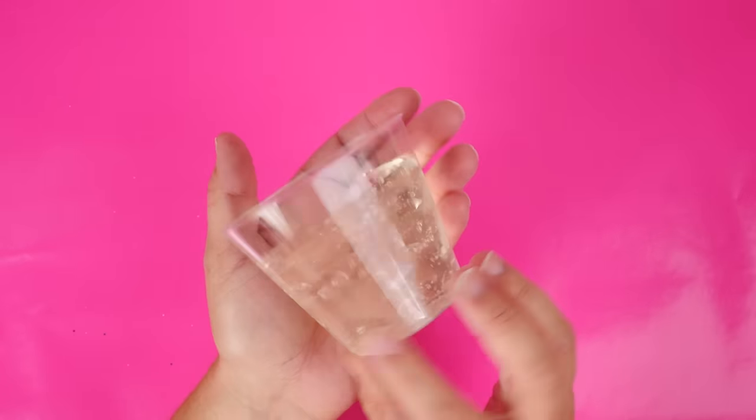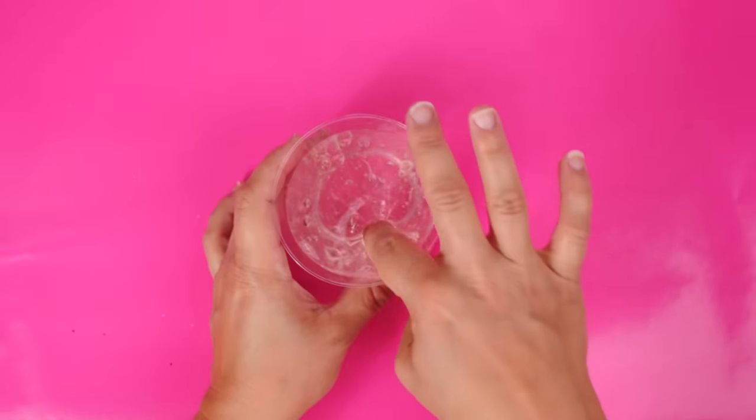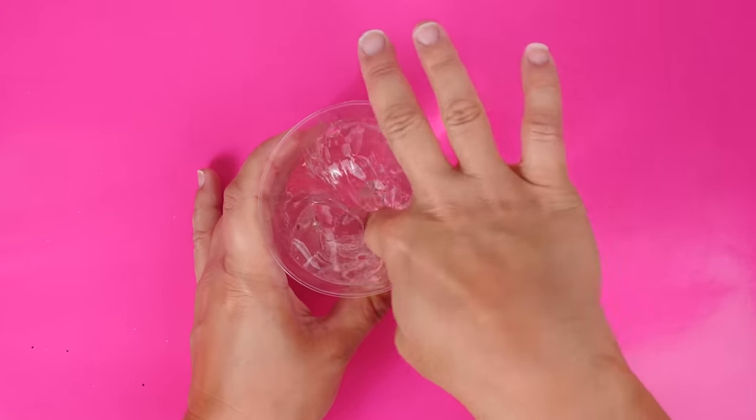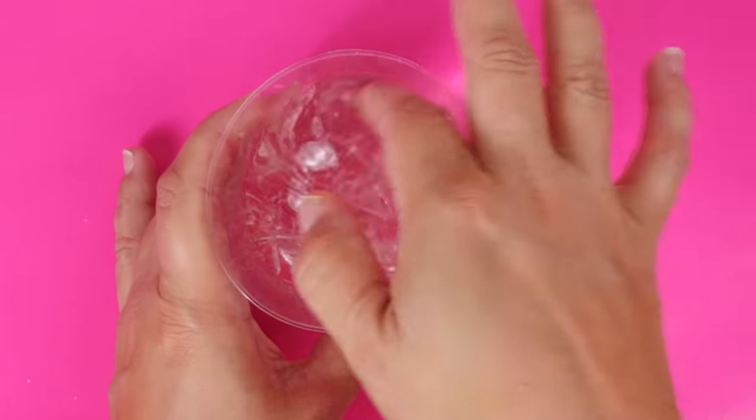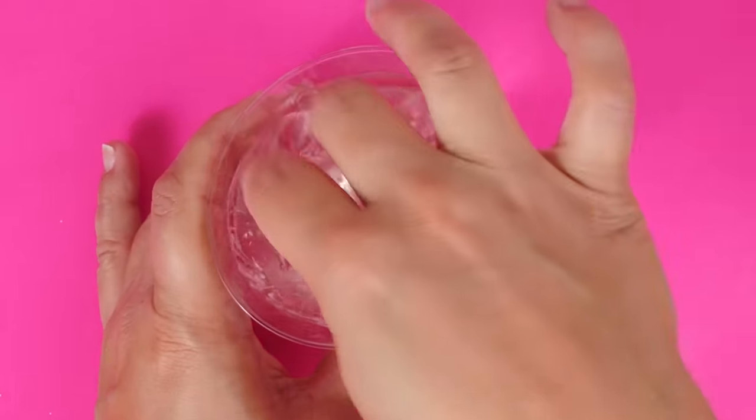Here is the reveal of our Pantene and Equal slime. This sat out for about a week, and you can see there are some bubbles still here — it's not completely clear, but it looks really good. Wow — I can fold it over itself! That is a great sign that this might just be slime.